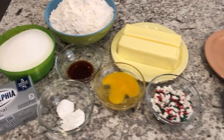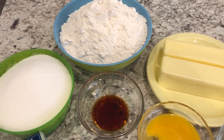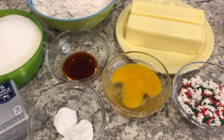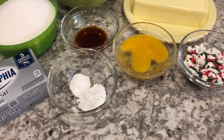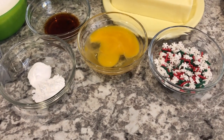For the bar cookie portion you are going to need flour, sugar, vanilla, softened butter, an egg, baking powder, and baking soda, cream cheese, and then you're going to need some decorations, but the sprinkles are absolutely optional.